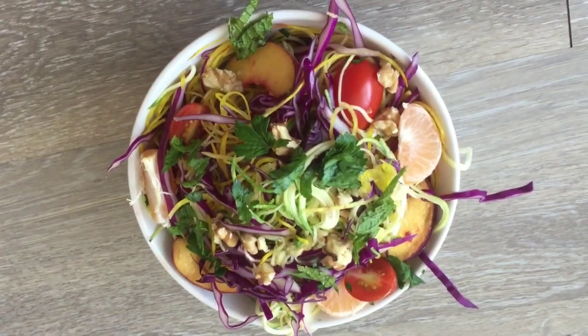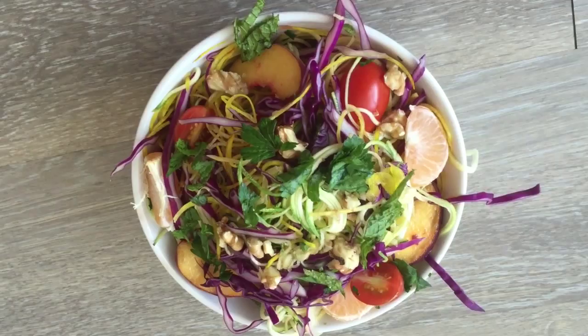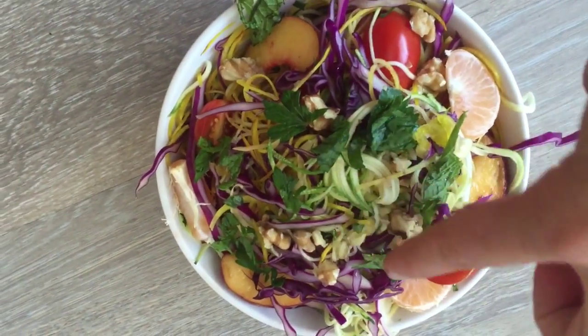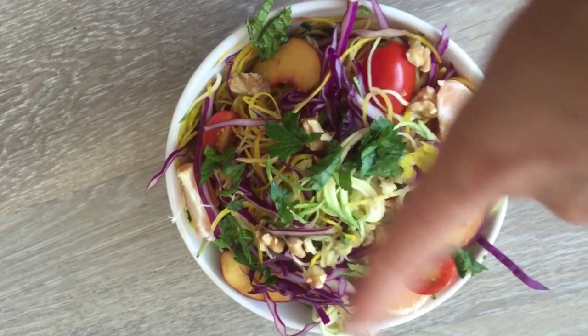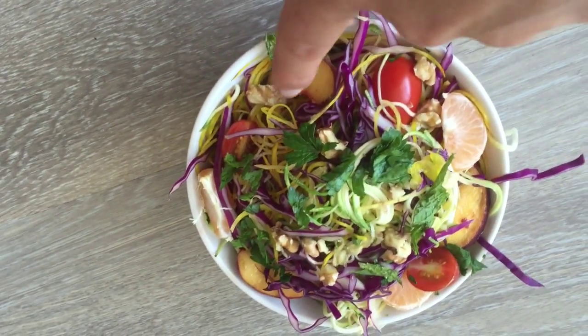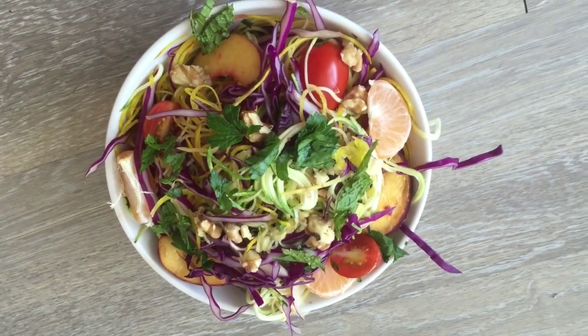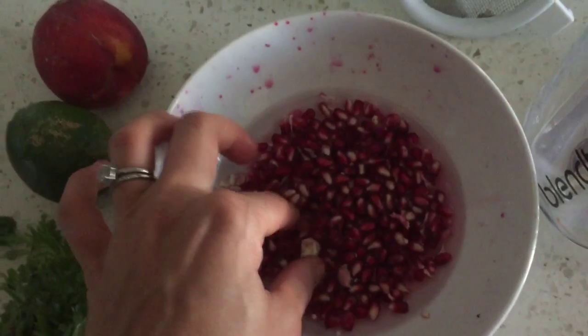I have the salad assembled — in are the peaches, the cabbage, the different squash, the herbs, and I put some walnuts in there. Now I'm gonna show you how I make the salad dressing.